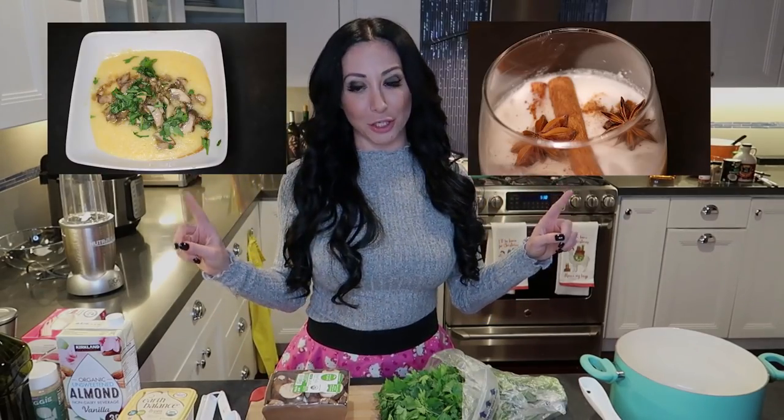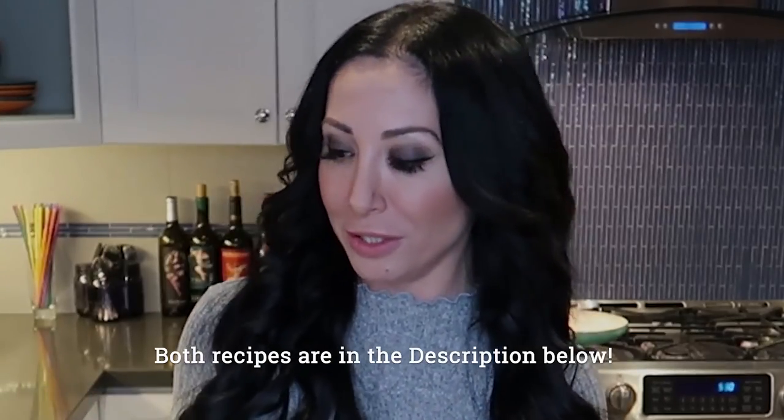This holiday season you're gonna have your hands full making cocktails and making dishes. I'm going to show you how to make two really delicious items: a cocktail and a creamy polenta dish.